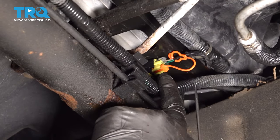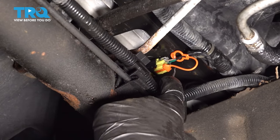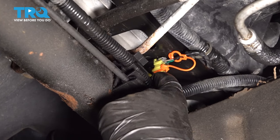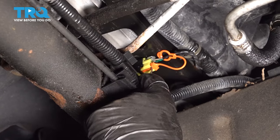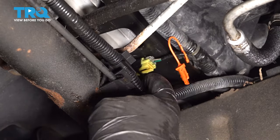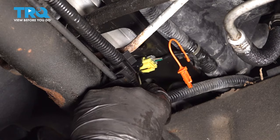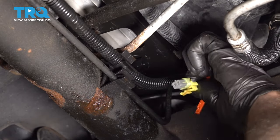Disconnect the connector right here. You can use a straight-bladed screwdriver or even just a pick — just pop this little lock off, that pops back, and the connector is right there. Push up on that and disconnect the connector.